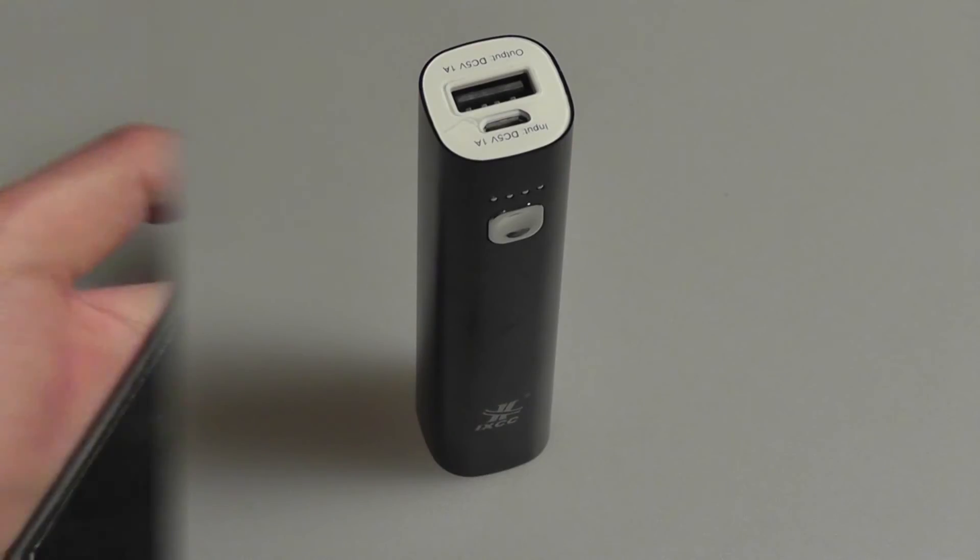On the back, there's some basic information about the charging bank itself, and you can see it also rests pretty comfortably on a desk surface.